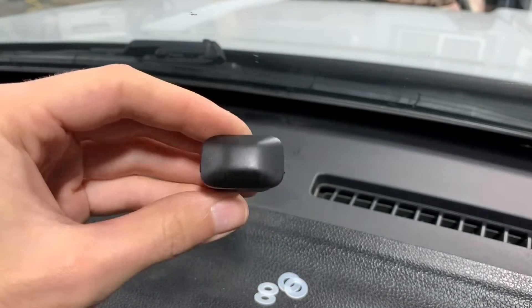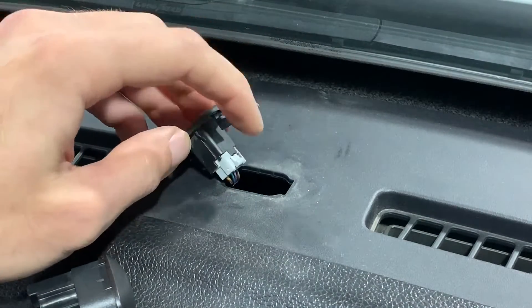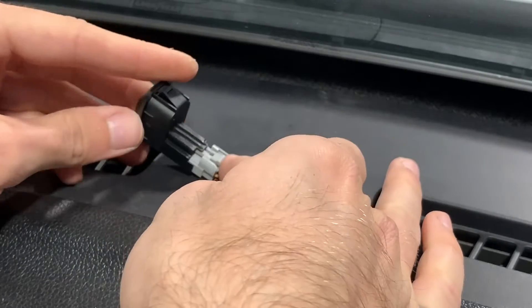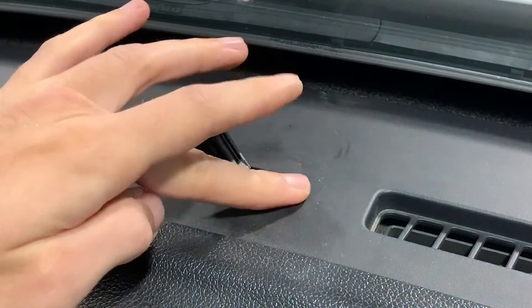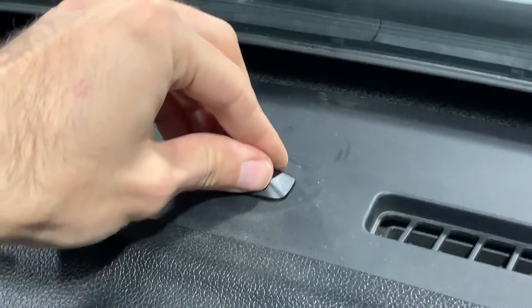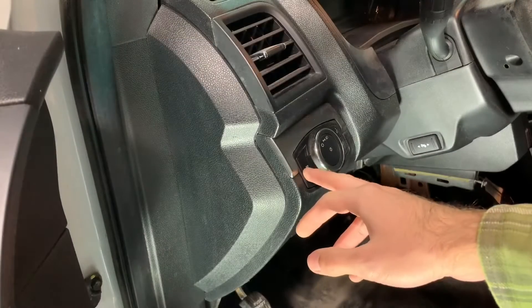I'm going to depress this tab here on the right side — there we go — and just install it like so. Make sure that it's on there all the way, wipe the dust from around the hole, and push it down. There we go, sun load sensor installed.